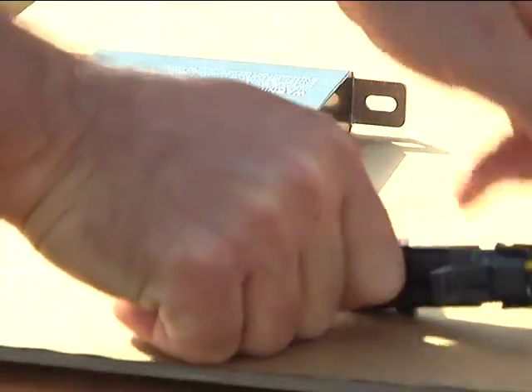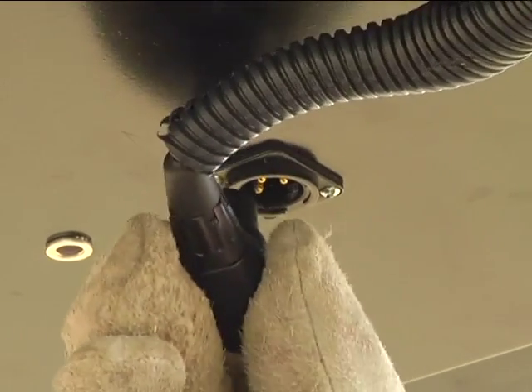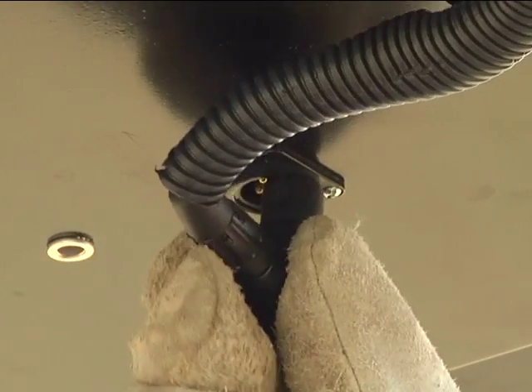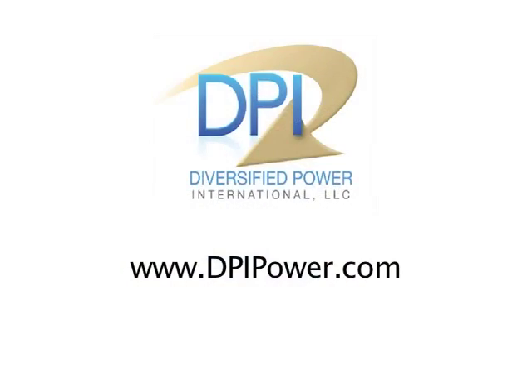DPI manufactures interconnect wiring for most brands of solar panels, utilizing weather-rated connectors like this for quick plug-and-play assembly. Check our website for the list of connection components for your project, or call us for technical assistance.